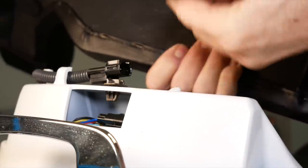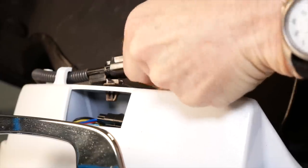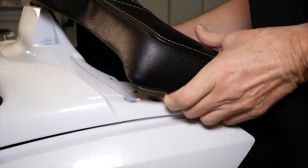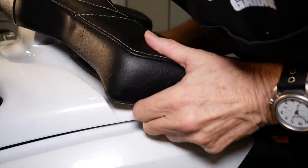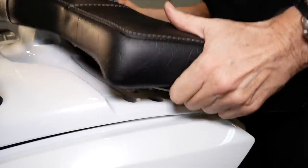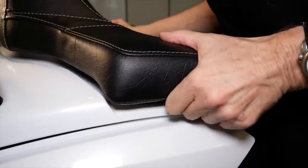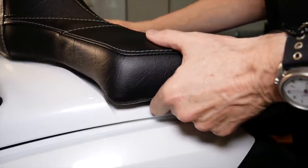First, we're going to connect the heated seat connector for the passenger backrest. Next, line up the mounting bolts with the holes in the trunk lid. You might have to maneuver the backrest a little bit to get the armrest to clip under the front of the trunk lid edges.